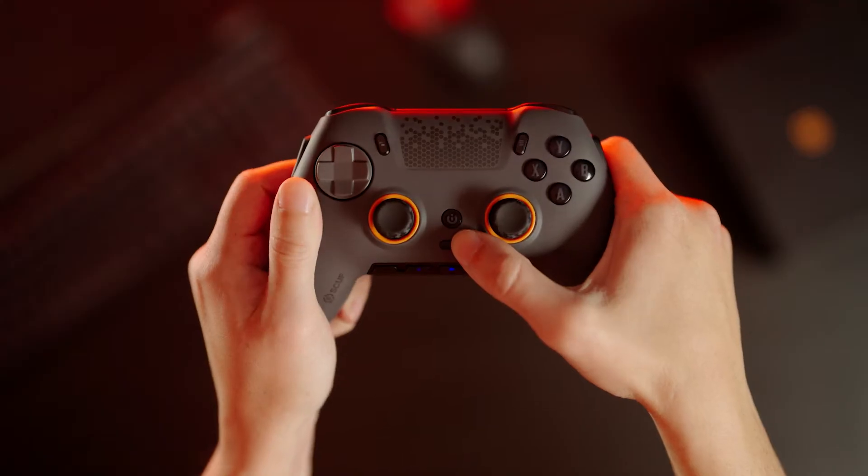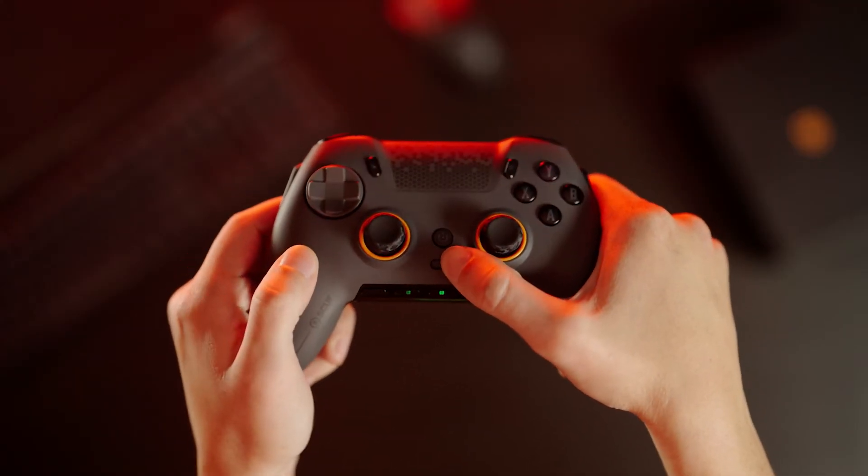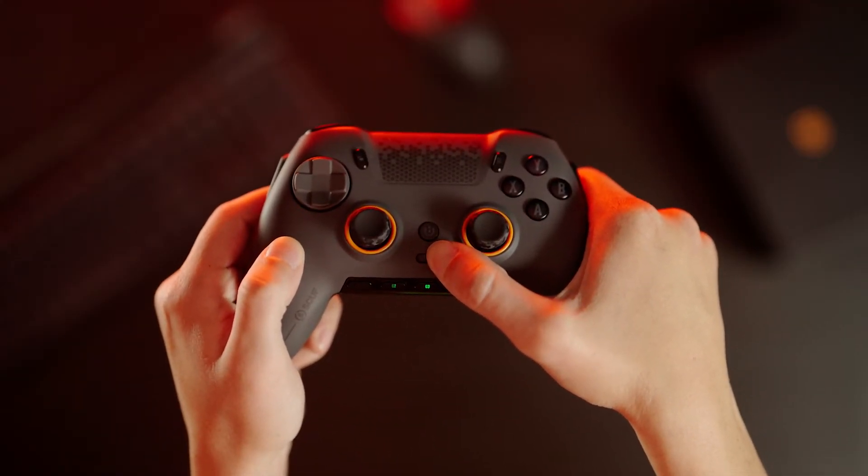Press the profile button until you see the color profile you want to change. Then hold the profile button until it starts to blink.